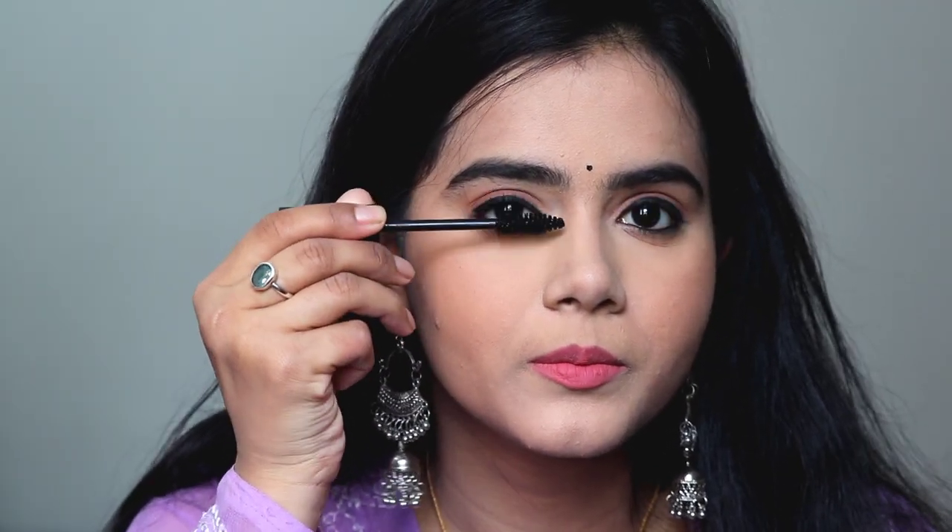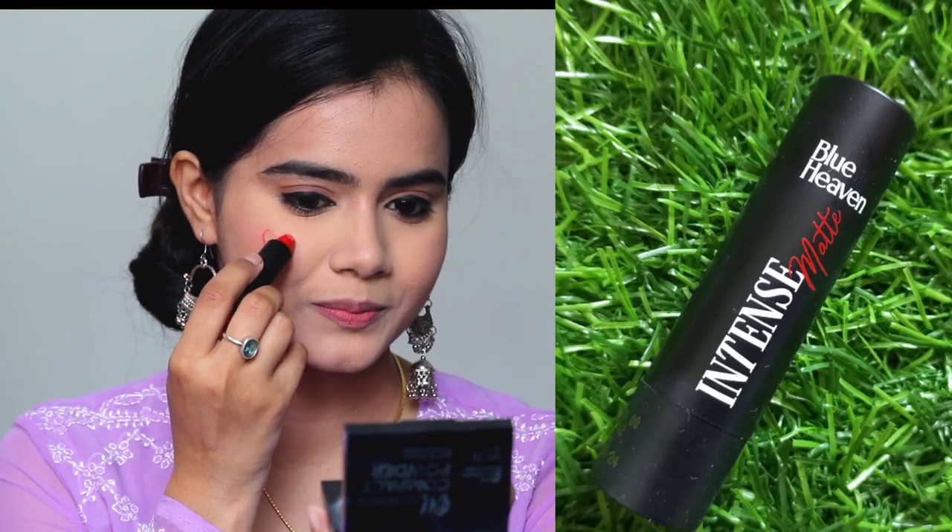Next, I am applying mascara. This mascara is very good and the wand shape is very convenient for application.